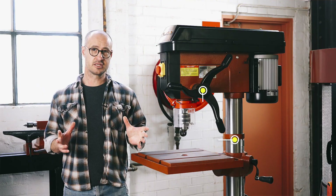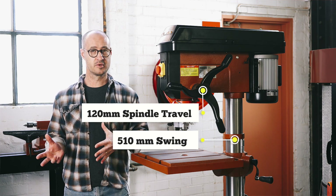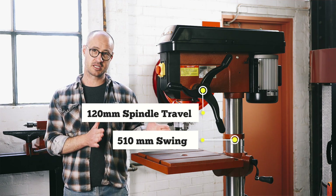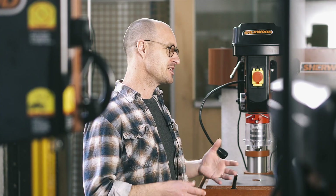And of course, it'll handle any forstner bit you throw at it. A machine this size has a good capacity when it comes to swing and spindle travel. Swing in this case is 510 millimetres and the spindle travel is 120 millimetres.